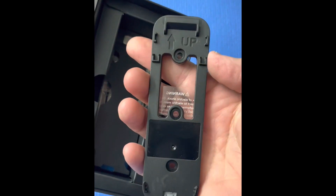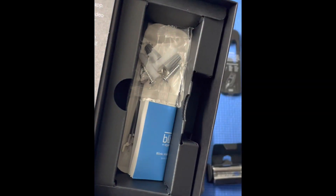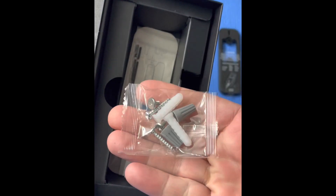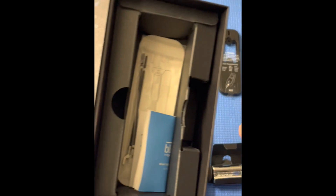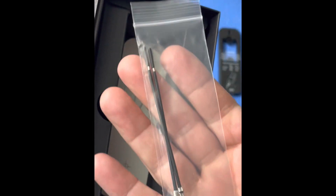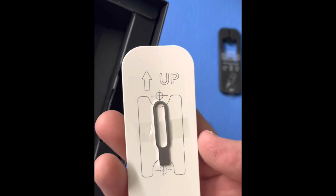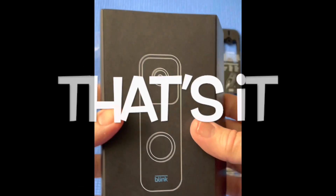Right under the doorbell is the mounting plate. And under that, there's a small bag of hardware, and there's also a tiny little book of instructions. There's two wire connections, and then there's a little tool, and that tool is to take the phone off the mounting bracket once it's on the wall. And that completes all the contents that come with the Blink Video Doorbell.